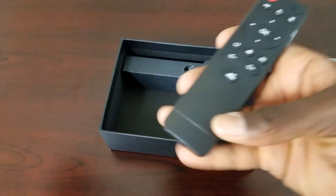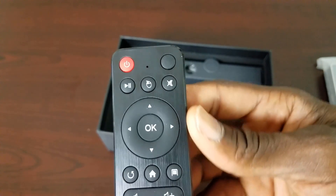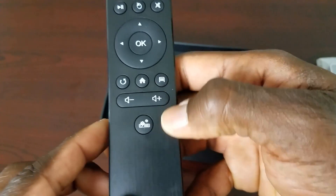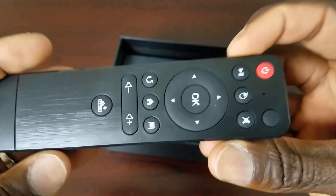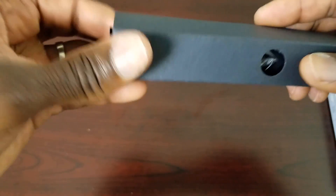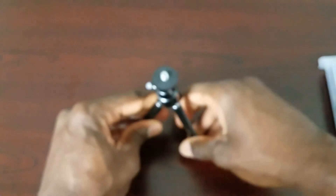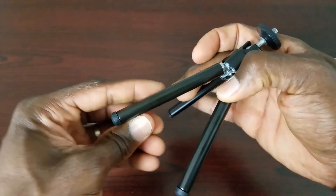Here's the remote, guys — looks like a pretty standard Android remote. There's the play and click button, mute, navigational controls, enter, back, home, menu, volume up, volume down, and what looks like a projector settings button. It does use two AAA batteries, which are not included. The last box is the tripod — pretty cool for them to include this in the package. You can just put your projector on there, mount it, and you're all set.